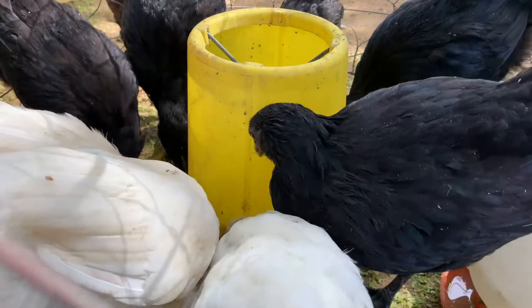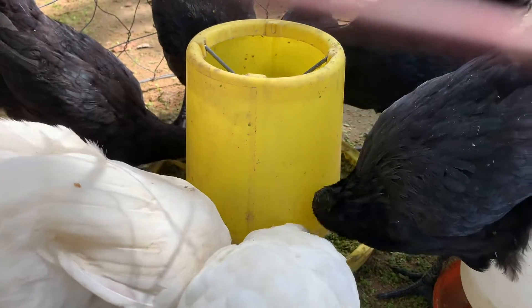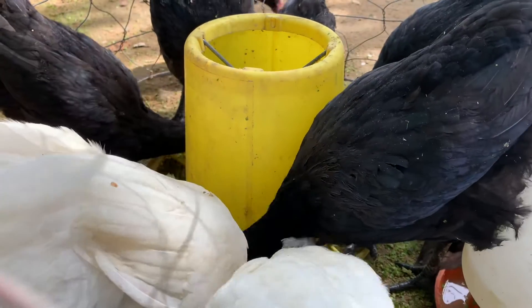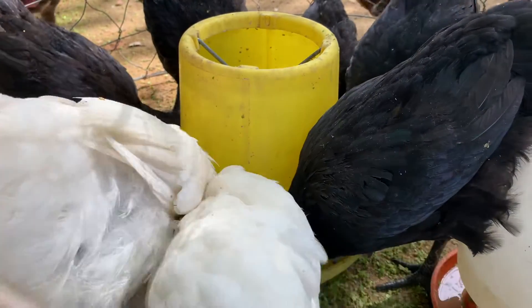The white one we call the black walter chicken. In the morning we put them in a coop and make sure they enjoy the feeding, so the other chickens don't come to chase them and run away.